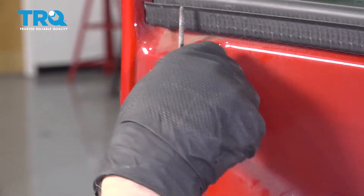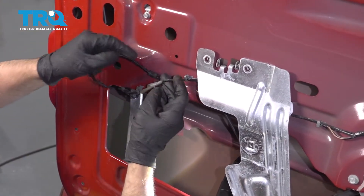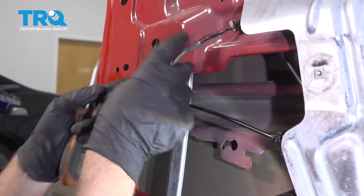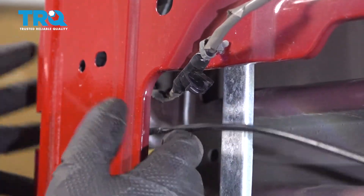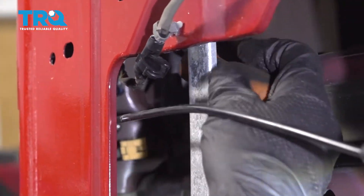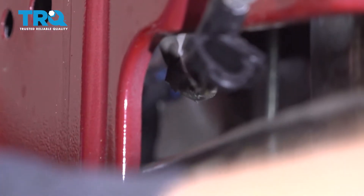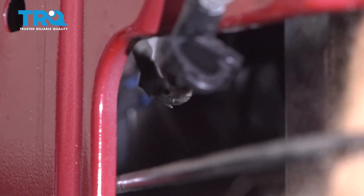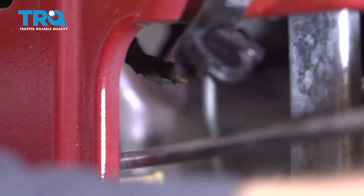Take this grommet off and slide it out of the way, and slide this cable out of the way as well. I'm gonna disconnect this wire. If you struggle trying to get this off, you can take the latch off first and then disconnect it — just take a straight blade screwdriver or a pick and just slide it underneath.